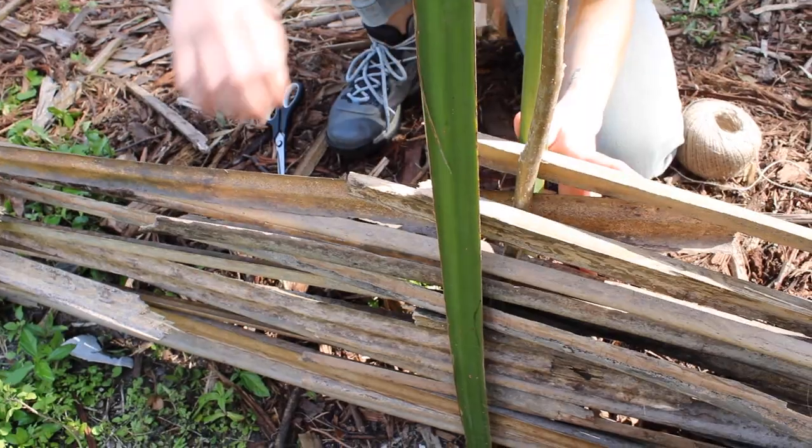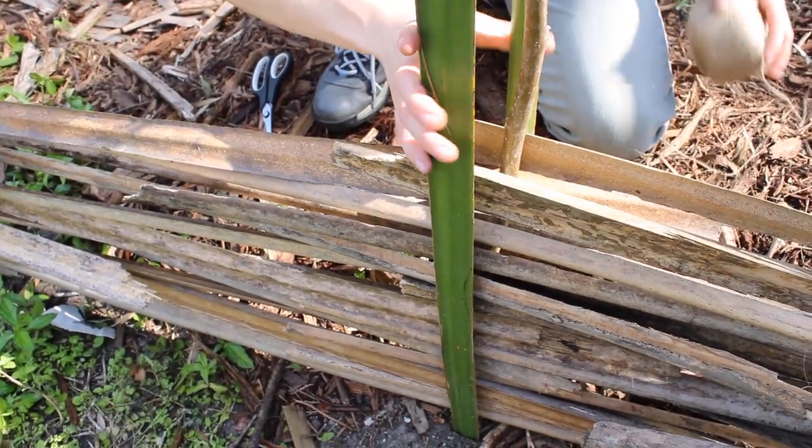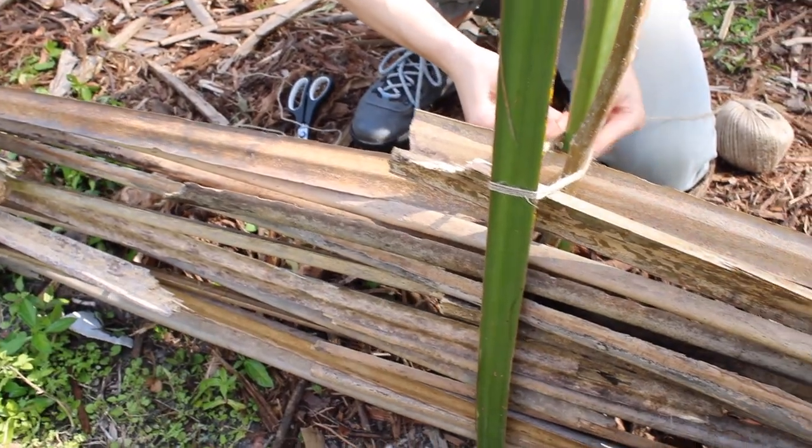We then started the second layer with the same zigzag pattern but on the opposite side of the fence post from the first layer. A little ways up we noticed the palm fronds weren't staying together properly, so we wrapped twine around the reinforcements to encourage them to stay in place.